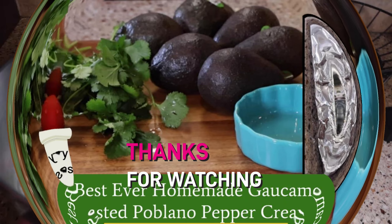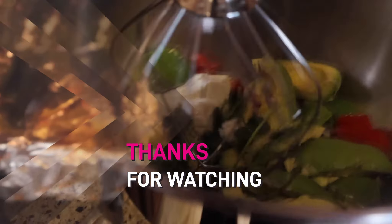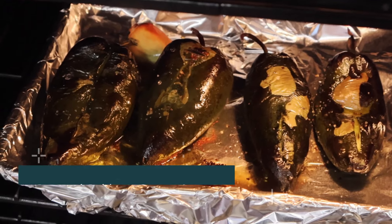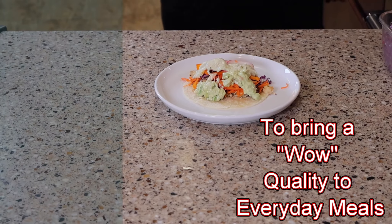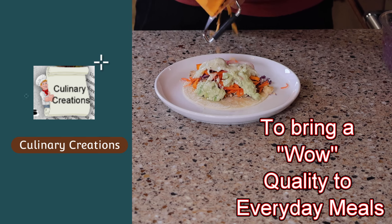Hi, it's Culinary Creations. Today we're making homemade guacamole and delicious roasted poblano cream sauce. Both of these recipes are sure to delight the taste buds of your friends and family. As we move along, I'll give you tips to easy preparation and fast cleanup. In addition, I'll share what some of my most favorite tools are in the kitchen. Let's get started.